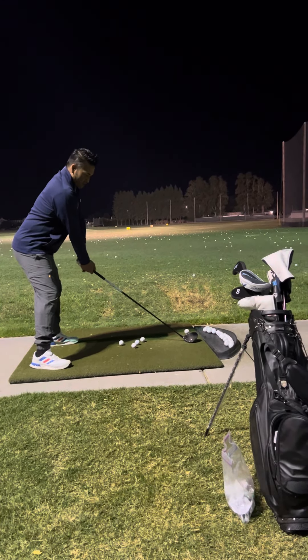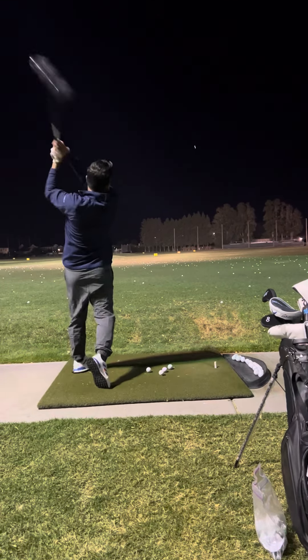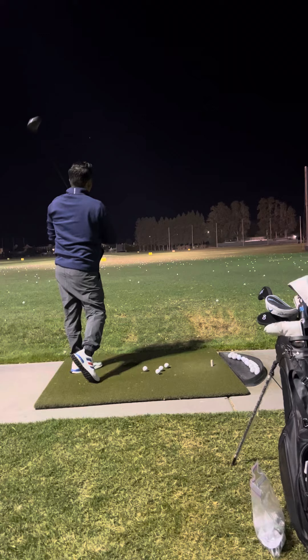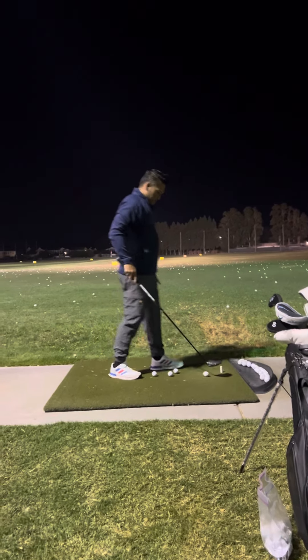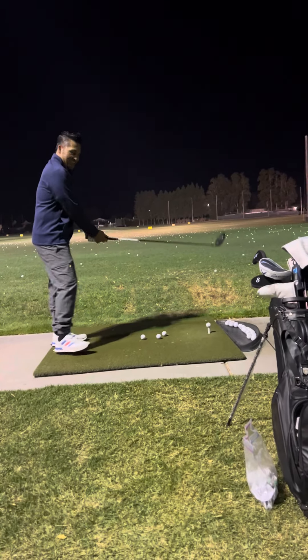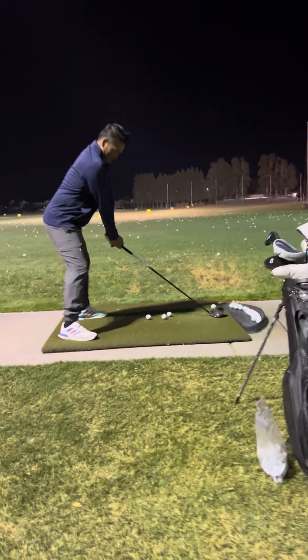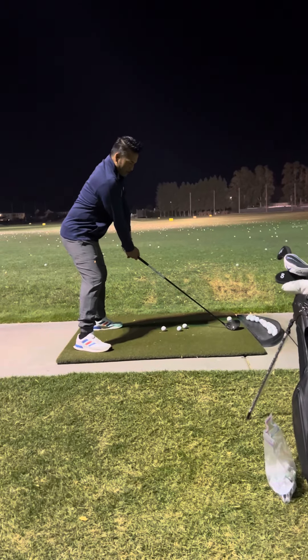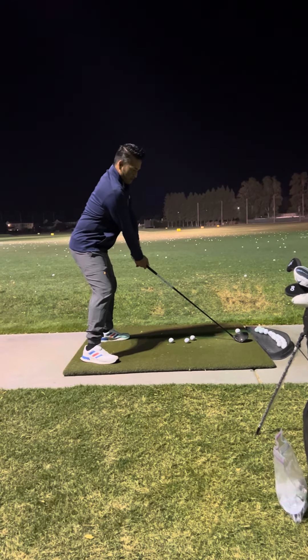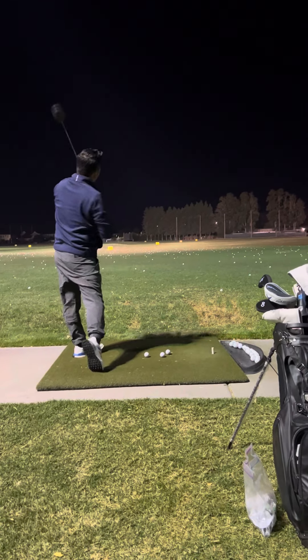The whole body turns. Extend to short base. Don't reel it in. The whole body turns, the whole stomach turns. That was just a little quick.